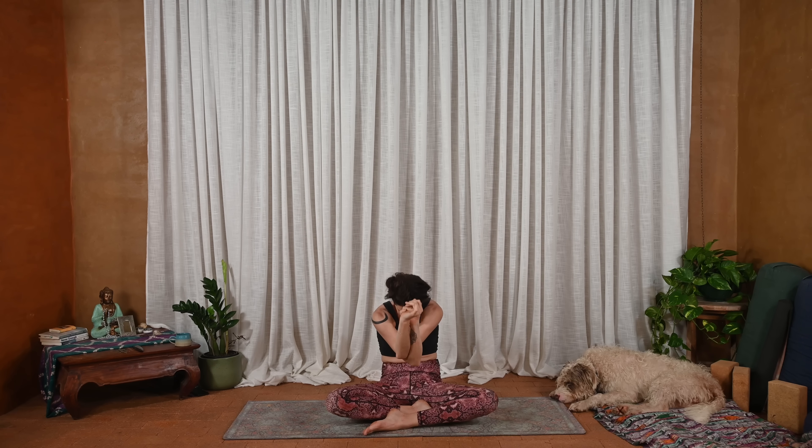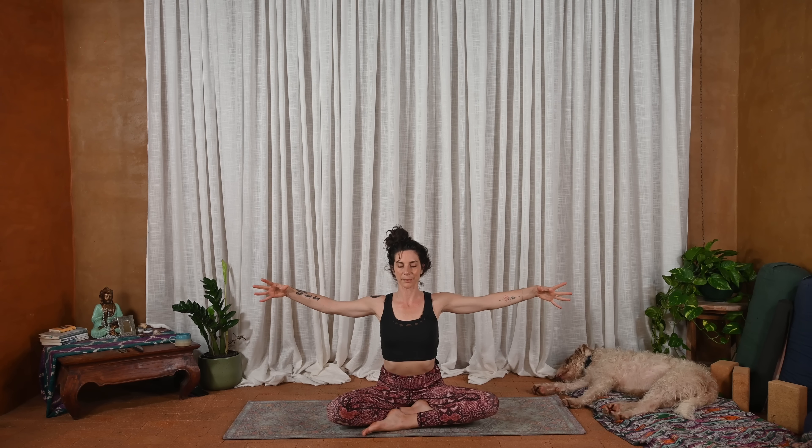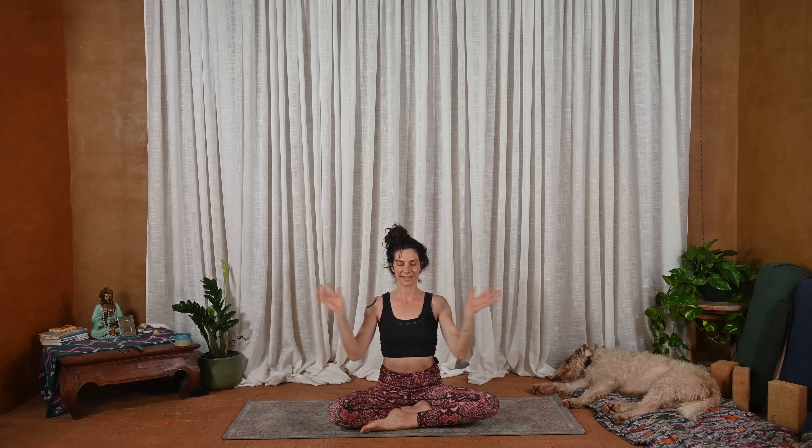Once more — inhale, lift, lift. And exhale, curl. Inhale, open up. And exhale, hands to heart center. Tabletop position.